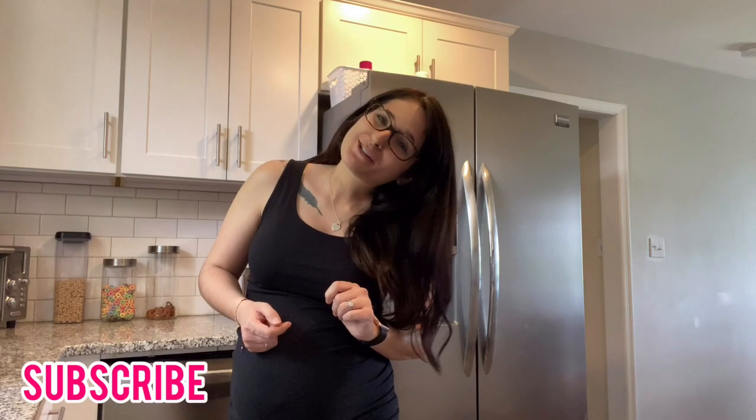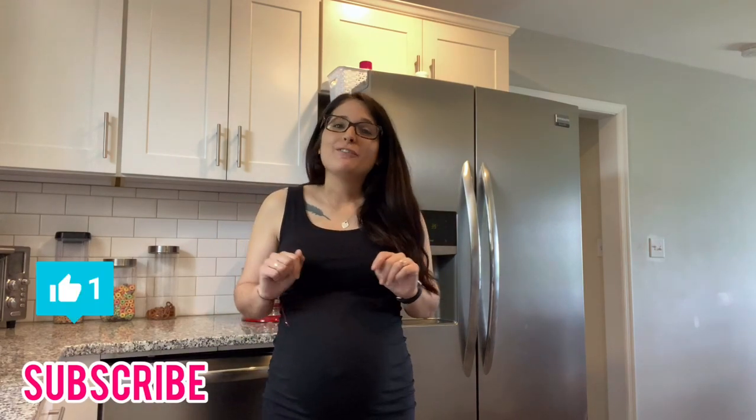I hope this video motivates you and inspires you, and if you do decide to organize your fridge and freezer be sure to tag me on Instagram — I will link my account below. Don't forget to subscribe and like this video, and if you have any questions at all please comment below and I will answer any questions that you have.